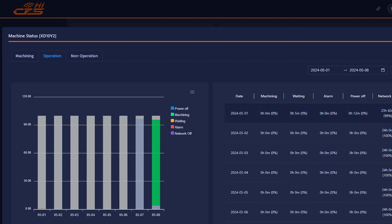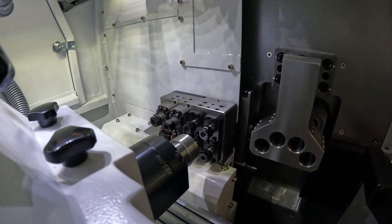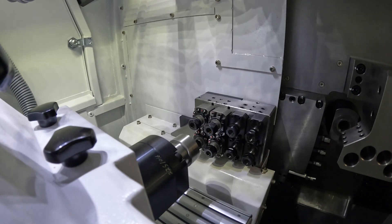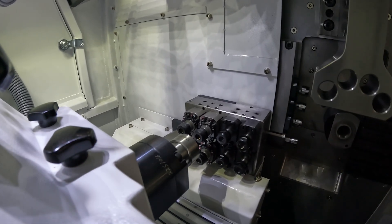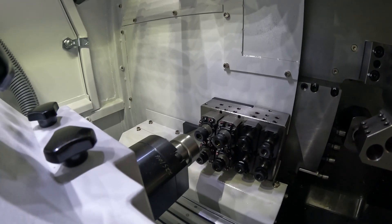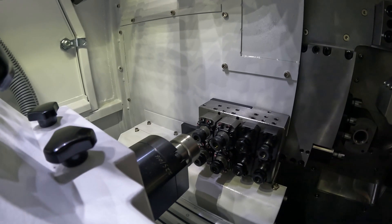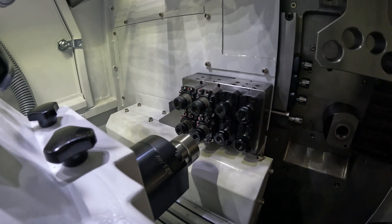In theory, if your operator checking parts notices a turning dimension that's now sitting on the top limit, you could contact your programmer remotely and he could adjust that offset from his phone, and the operator can check the next part. So sliding heads have always been about thousands and thousands of parts, but with this software you can now run one-offs and prototypes, keep the machine running when nobody's in the building, and if somebody notices a tolerance issue, you can change it from your phone in minutes — rather than waiting a week — and come back to a basket full of finished parts.